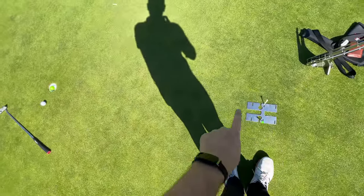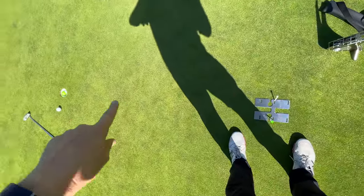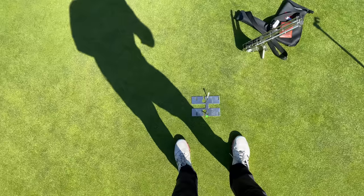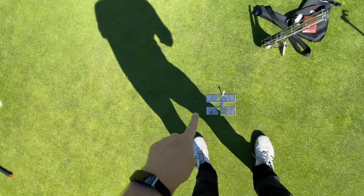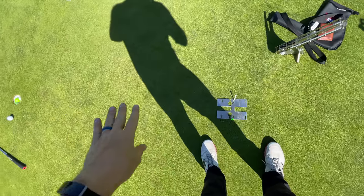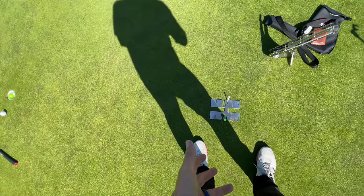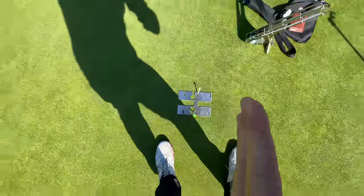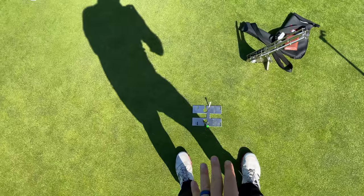I know for sure this plate is perfectly lined up with that cup — straight, no break — but if I stand with my eyes right over it, that line looks like it would pull the putt. So I've got to move my eyes a little bit inside and a little more down the line. Now that looks super straight. Sometimes you also have to tilt your head one way or the other. Once you know it's straight you can pick calibration points — I have to feel like my left eye bisects the line, and my feet should feel just a little open.